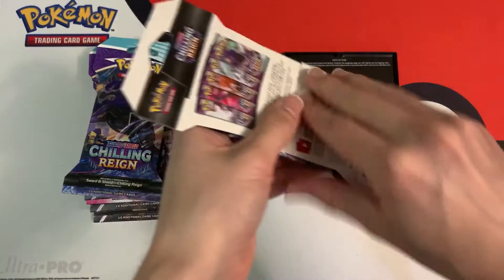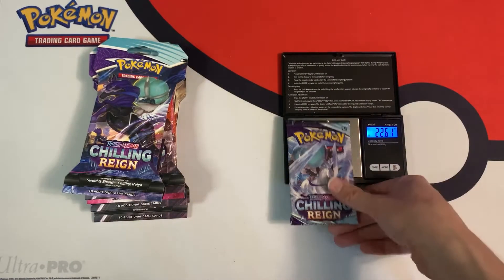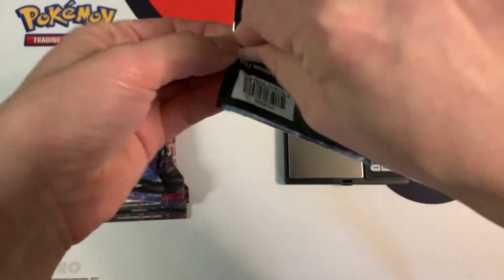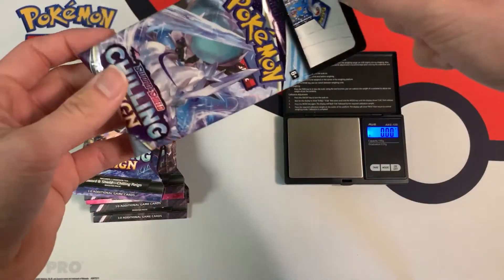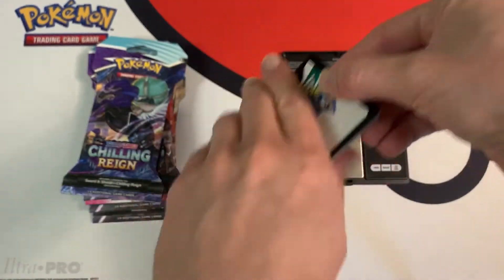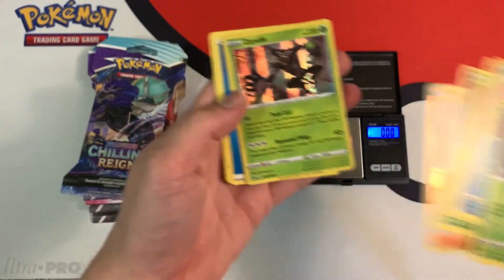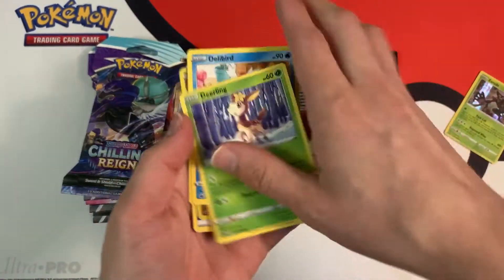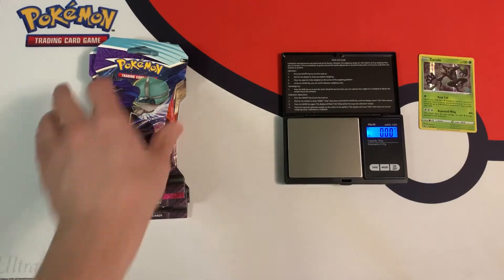Next pack is 32.22 grams, and 22.61 grams for the individual booster. A white code card — okay, this is a nice change of pace. I'm going to skip the card trick, but we only have a hollow. So so far I think we've opened four or five packs and we still have a couple left — we're kind of halfway through.